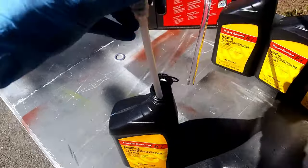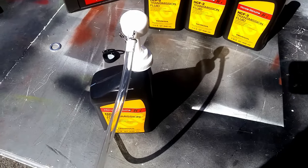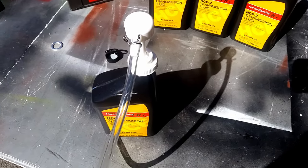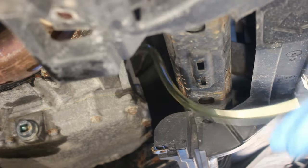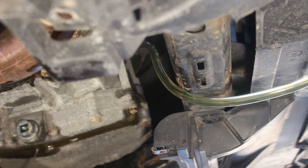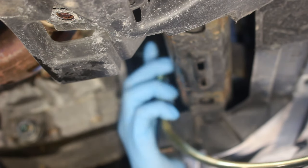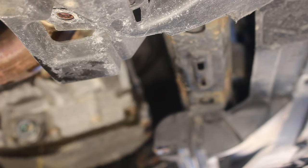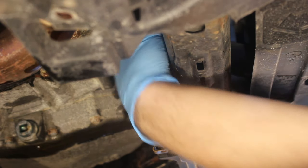Take the cap off a bottle of fluid and screw the pump on. It will take about 3.5 quarts, so just pump as much in until it starts to overflow. You can tell we got fluid in because it is now overflowing out of the fill port. Take the pump out, and once it has stopped overflowing with a steady stream we will put the plug back in. Remember, we are not using the new washer yet because we have to do the level check procedure now.